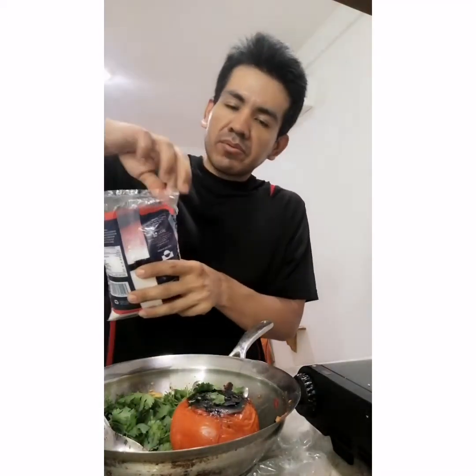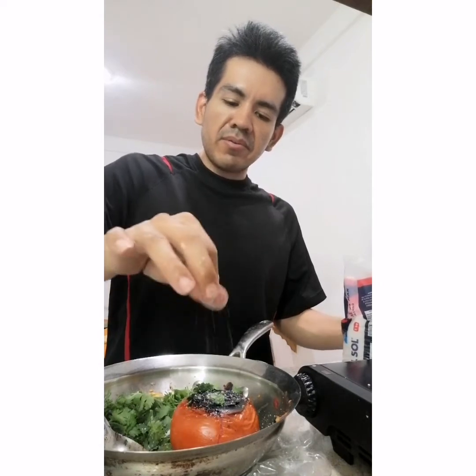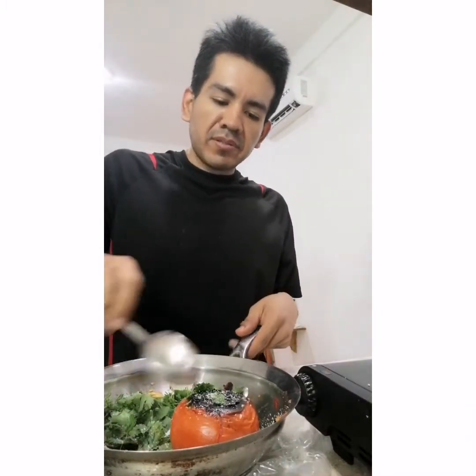We've got all our ingredients and we're gonna smash it and add some salt. You can't really measure the salt — you just gotta go by taste. I already know how much it's gonna take, so you just smash it.